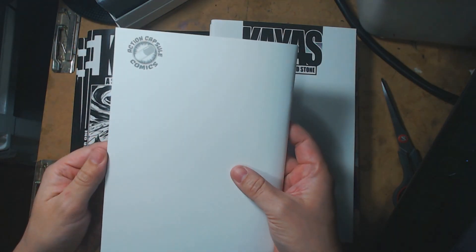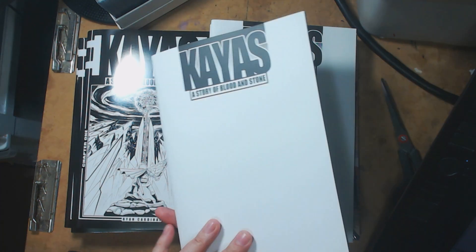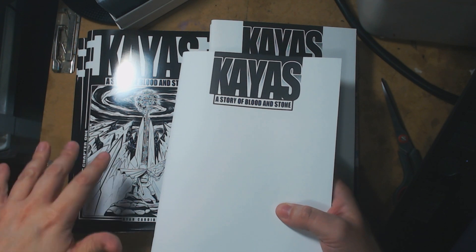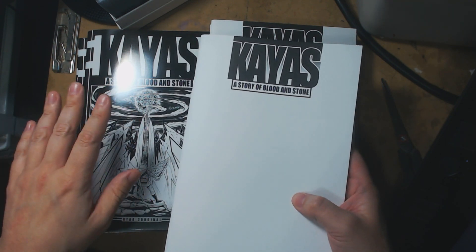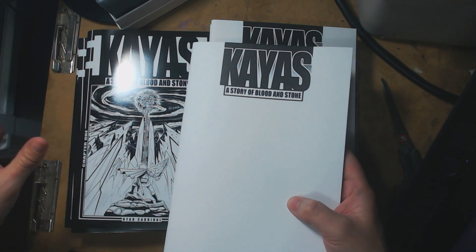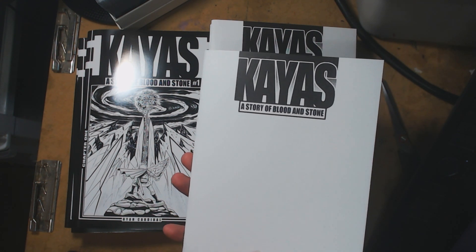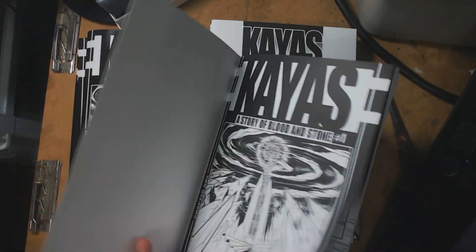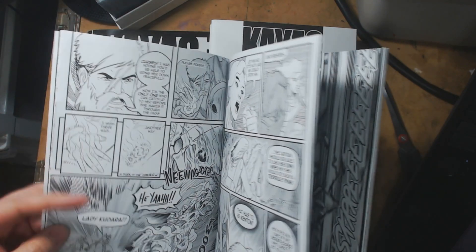Once these sell out, I'll do a variant cover with a limited print run, but we'll see where it ends up. The whole goal is to always have limited print runs of these. When they all get collected into the trade, that's the one I want to push really hard so everyone can get as many as they want. Once these are done, single issues of numbers one, two, and three will only be available in trade. I went with 80-pound on the inside and then straight into comic cover stock.